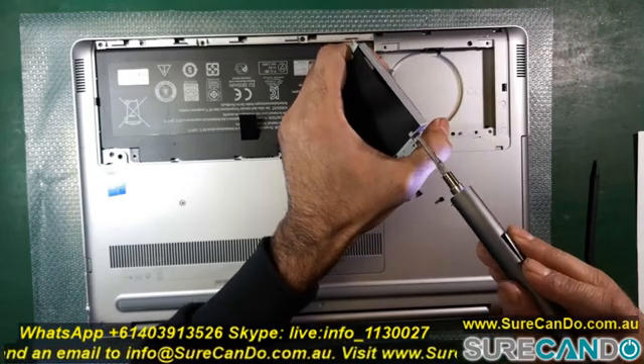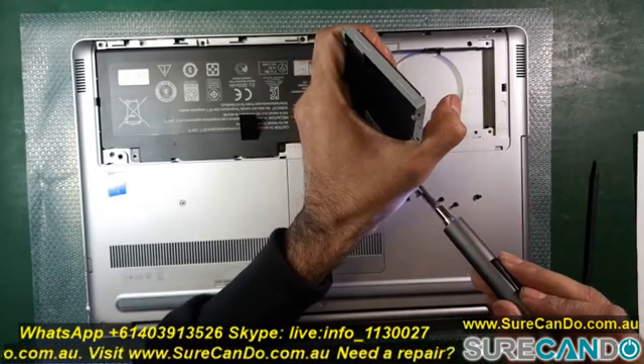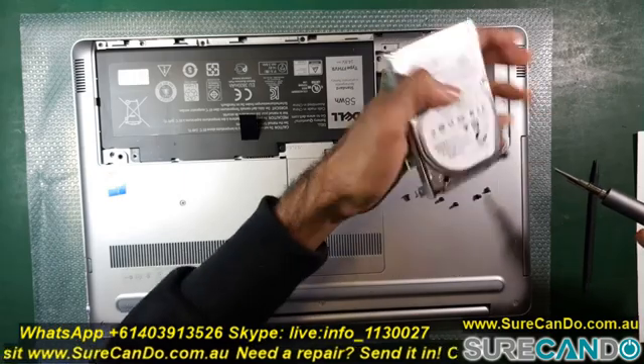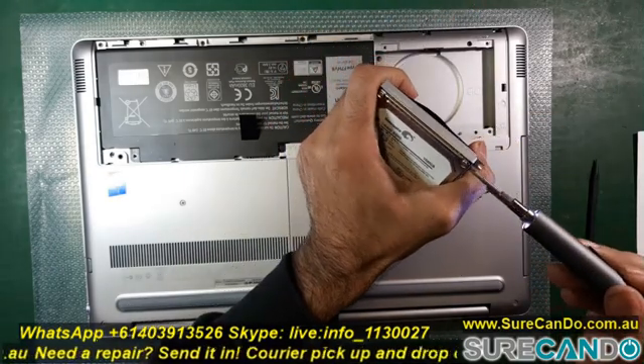Simply swap the screws out from the old hard drive to the new one, then use the Macrium USB boot flash drive to get into Macrium and clone the hard drive across.